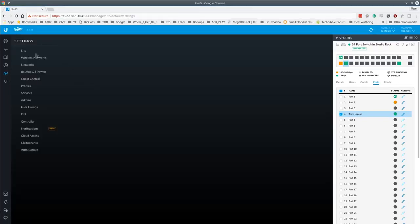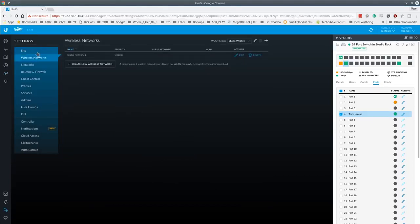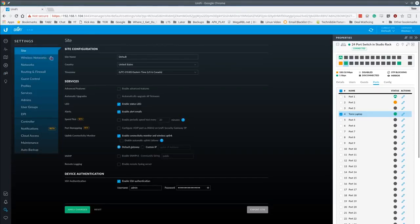Let's get deeper into settings. Under Wireless Networks, we created one already. There are also some beta features worth noting: the speed tests and port remapping. Port remapping on the USG lets you take a port labeled as 'VoIP' and turn it into a second WAN port, for example, which also enables automatic uplink failover.